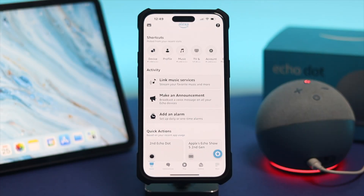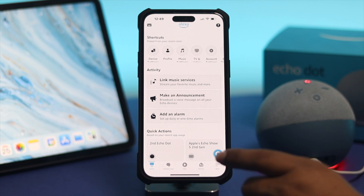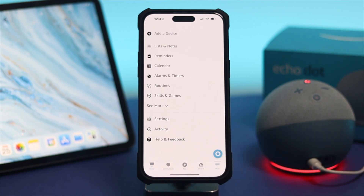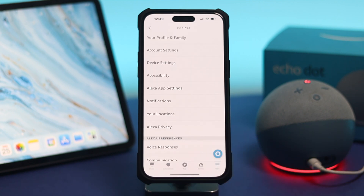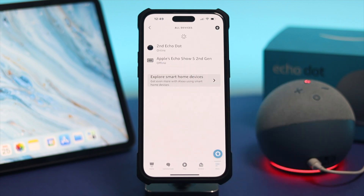The first thing you want to do is head over to your Alexa application on your device, then just hit on More, and here you just need to tap on the option called Settings.